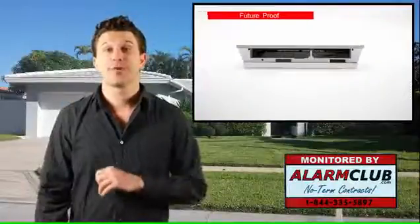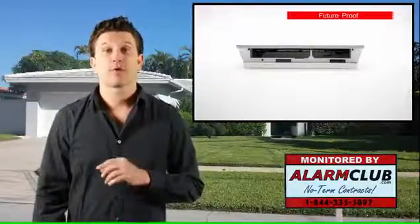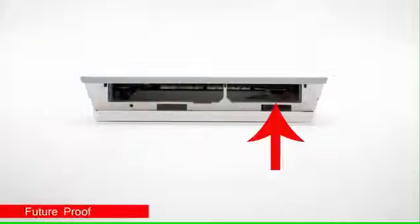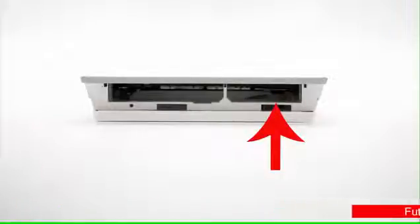Keep in mind, Alarm Club can remotely update your firmware if you have their alarm monitoring services. To future-proof the Honeywell Lyric security system, they have allotted another radio input for future compatibility in the event there are changes to the current radio standards. This feature is directly located above where the current Lyric controller cellular radio door is.